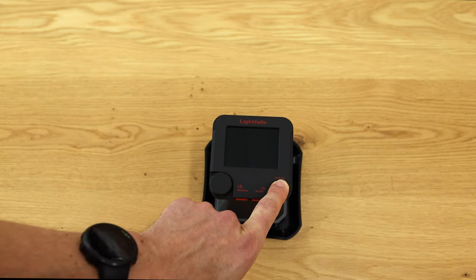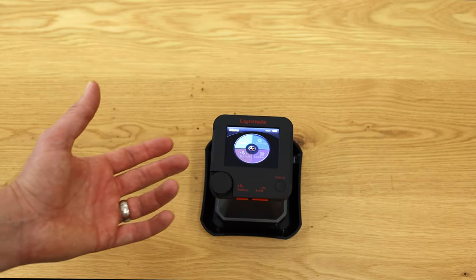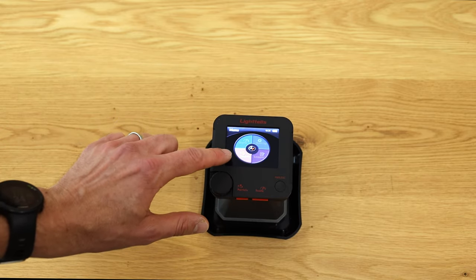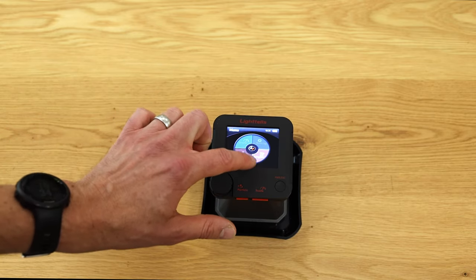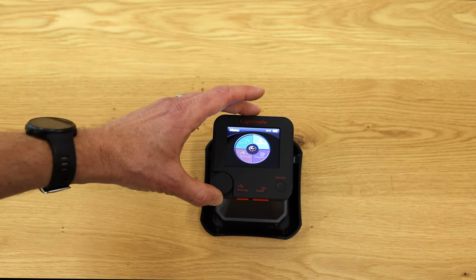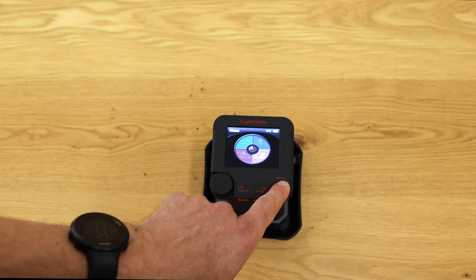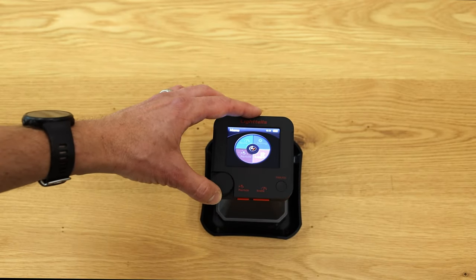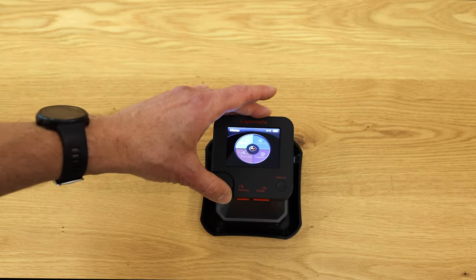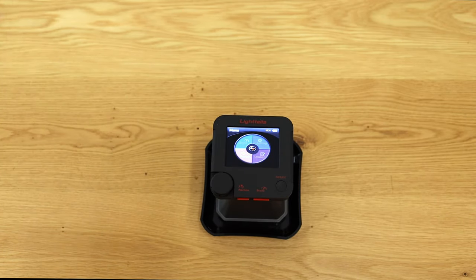Now I'll show you how the device works. I press this little button to turn on the Lighthouse CM200, which brings me into the menu. There are four options: Scale for color metering, Particle for particle size measurement, Logger where past measurements are saved, and Settings. Navigation is done with a knob you turn and press as an enter button, plus an escape/power button. You can select Scale or Particle from the menu, or use the little orange button for quicker access.